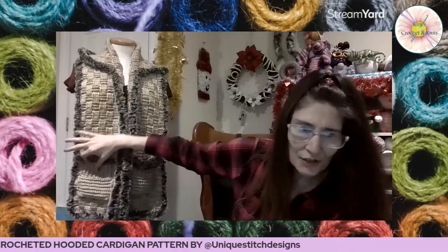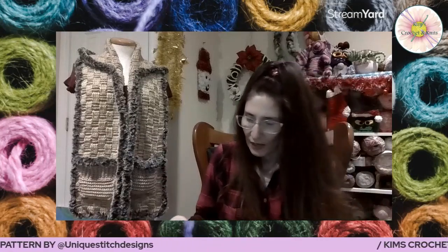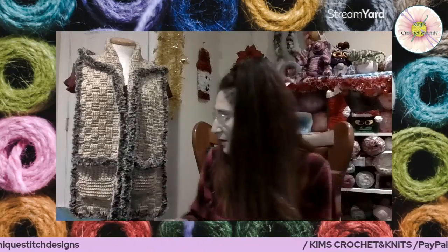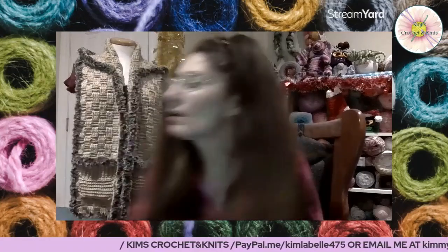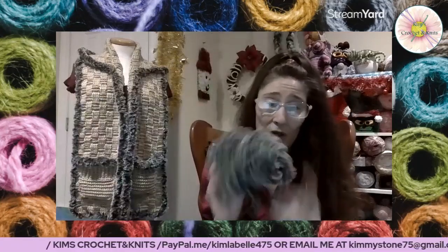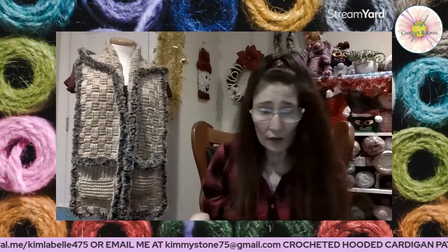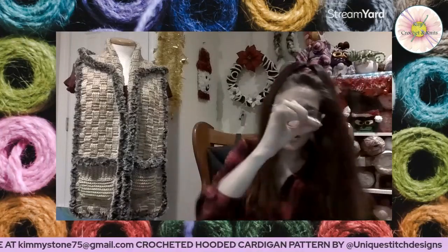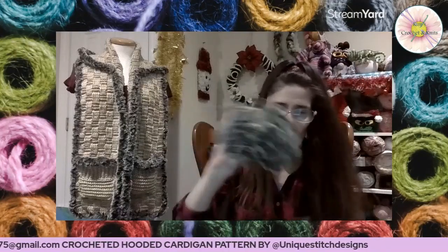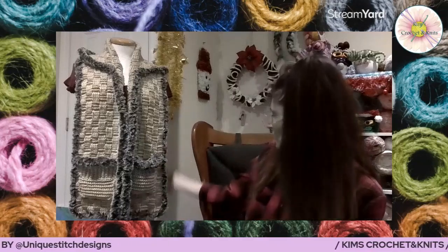I decided to put some faux fur here on the pockets too. She just left the pockets — I like the way she did her pockets, they're kind of neat — but I used faux fur and I didn't use the whole ball, I still have this much left. So I'm thinking I might end up doing boot cuffs — I'll do the boot in the basket weave and then just put some faux fur on the top of the boot cuff. That would make a cute little set because it does have a hood.